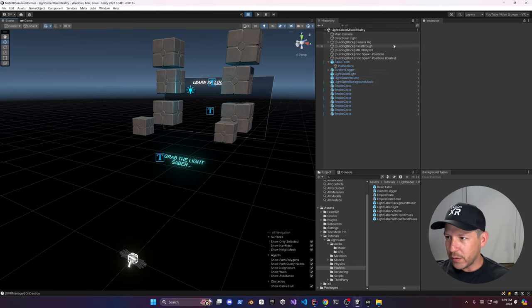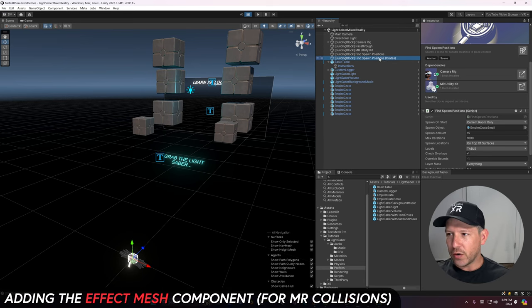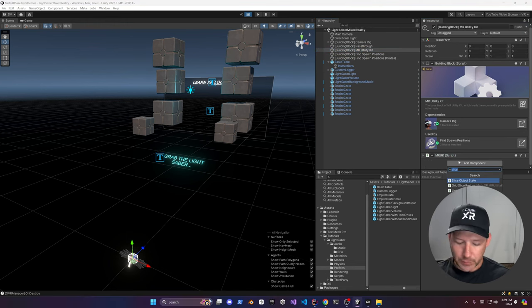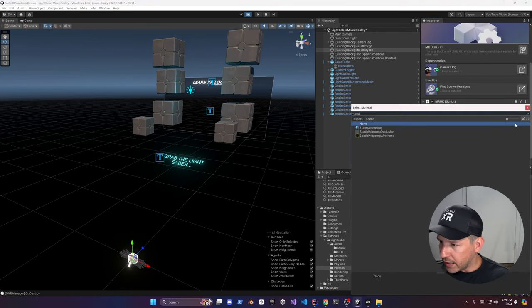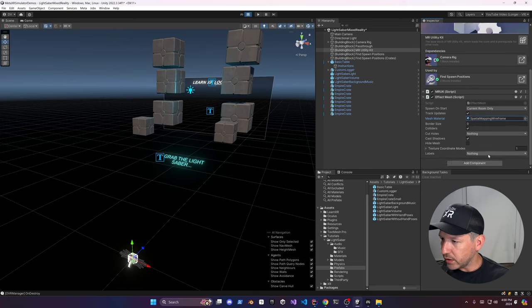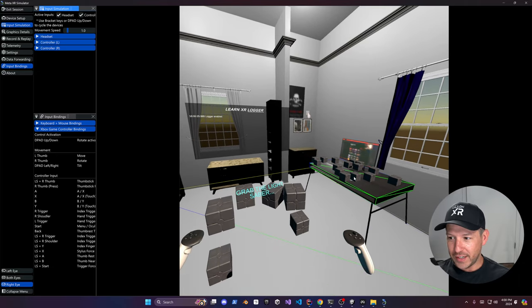Things won't collide with the real world yet because we need to add one more component: the Effect Mesh, added to this game object. It adds collisions. I'll also add a specific material and configure the colliders. For the collisions, I only want them on the floor and the table — everything else should fall freely.